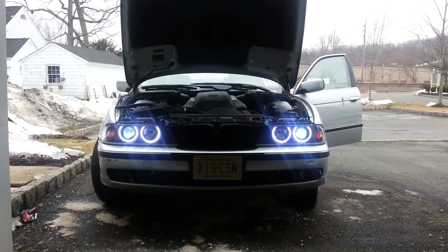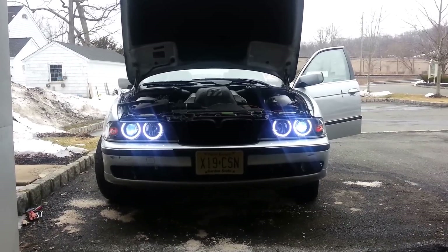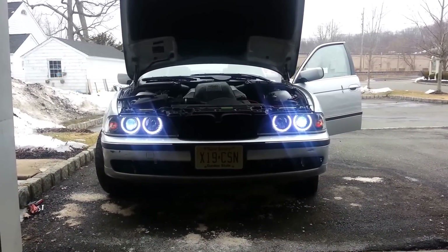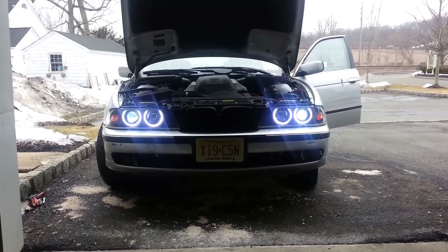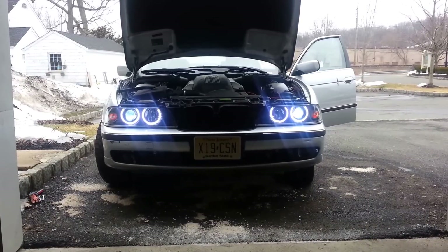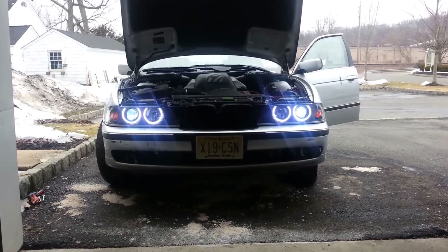What's going on YouTube? This is going to be a quick video on how I wired my depot projector angel eyes on my BMW E39. I have a 2000 E39 540i.